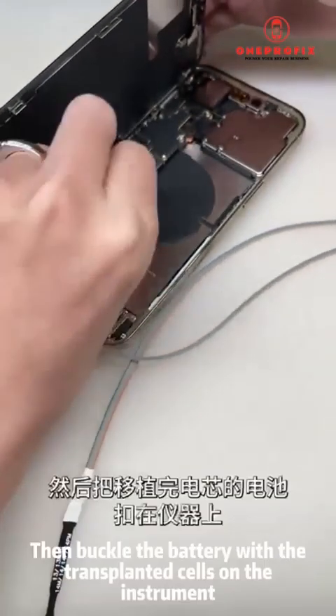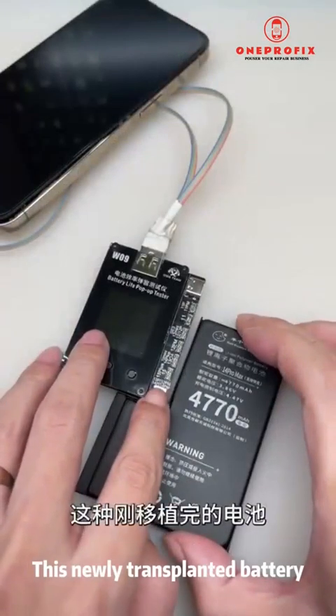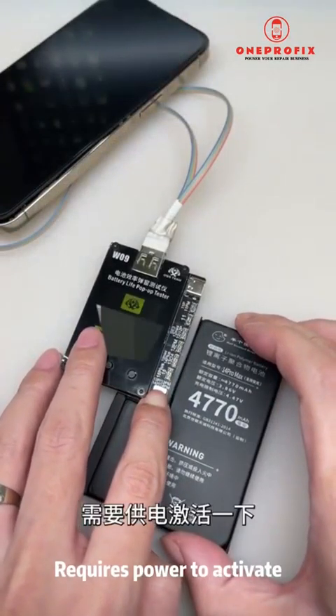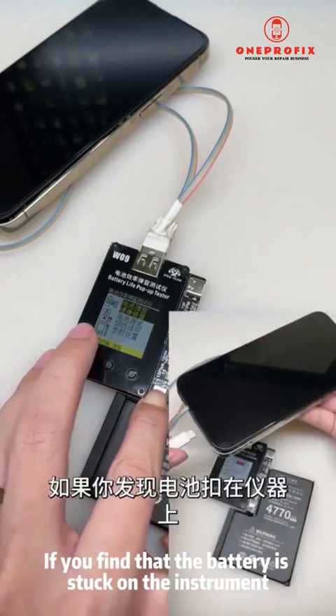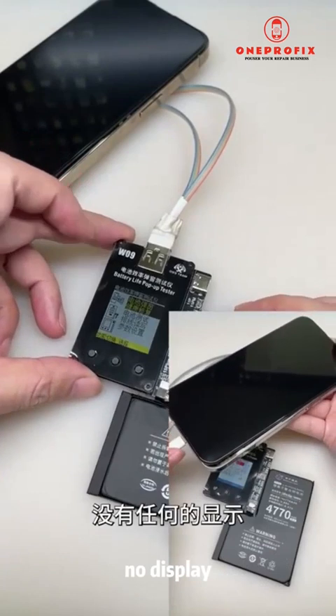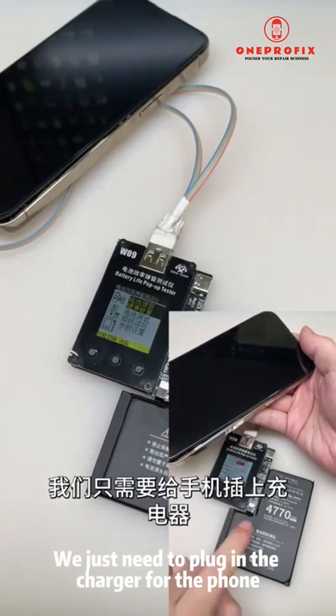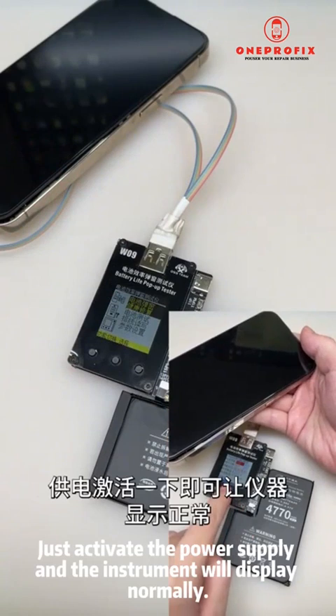We use all original card holders, so it will not lead to low battery data. Then buckle the battery with the transplanted cells onto the instrument. This newly transplanted battery requires power to activate. If you find that the battery is stuck on the instrument with no display, don't panic — just plug in the charger to activate the power supply and the instrument will display normally.